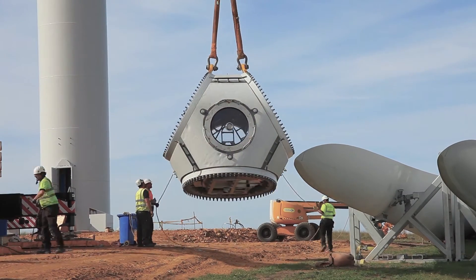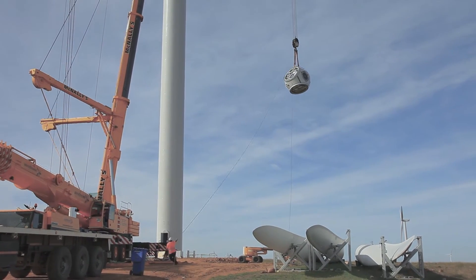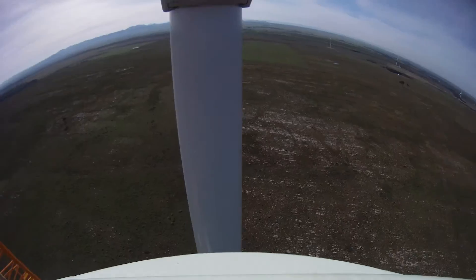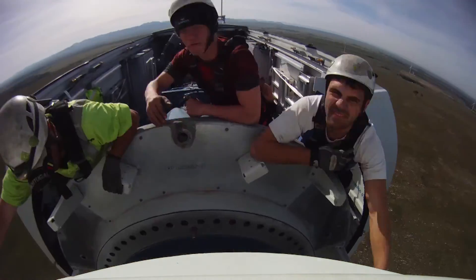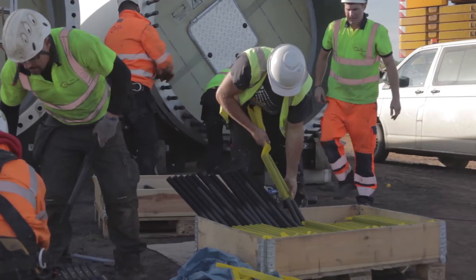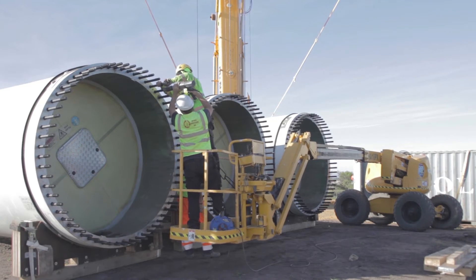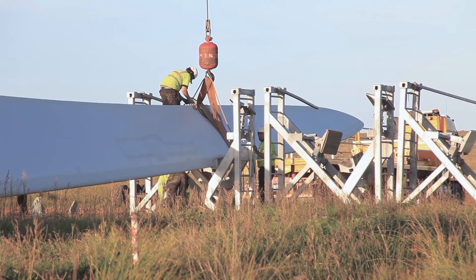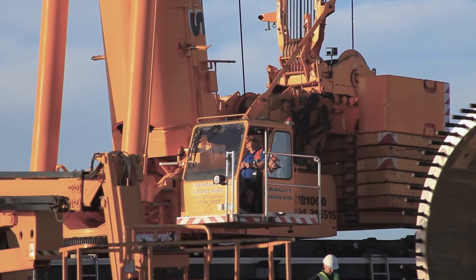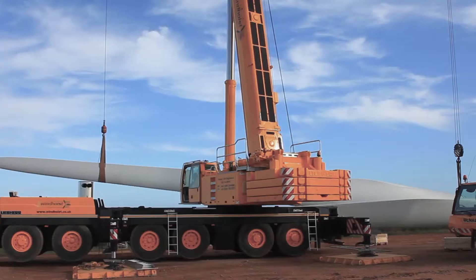We attach tag lines for control and then proceed to lift the hub into place — again 85 metres, we are looking at around 10 minutes. The next step is the installation of the blades. The first step with the blades is to insert the bolts on the ground. Once the technicians are happy that everything is in place, the banksman will signal to both crane drivers to proceed with the lift.